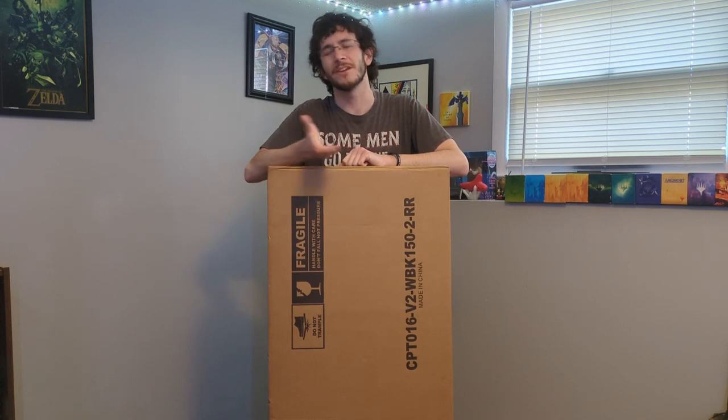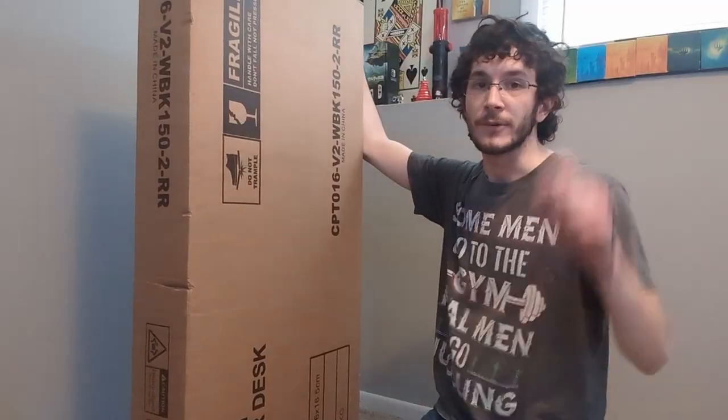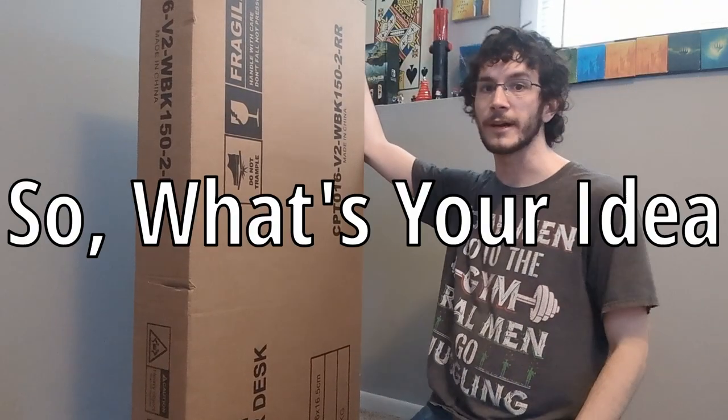If you're watching this, then congratulations. Not to you, but to me. But also to you, I guess. But mostly to me. Because if you're watching this, that means that I have built a desk. This is the first video in a new series that I'm doing called 'So What's Your Idea?'